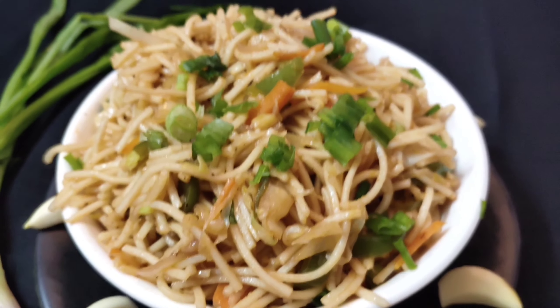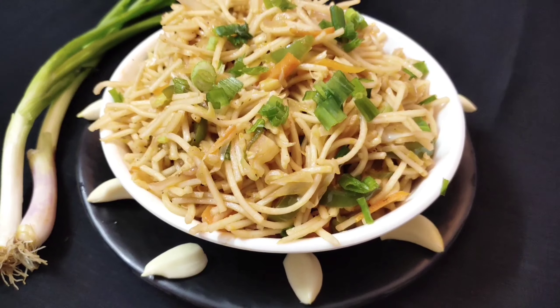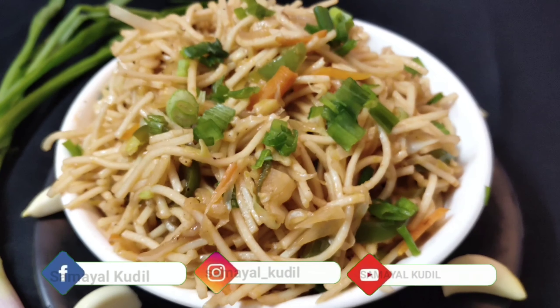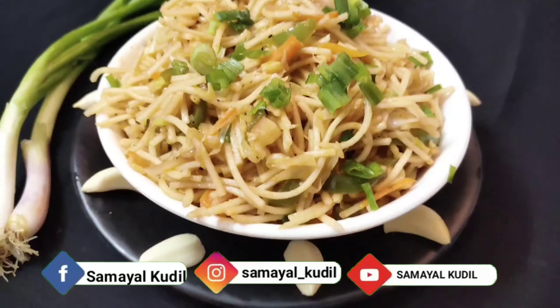Hey guys, welcome back to our channel, Samael Kudu. Today we will eat spicy chili garlic noodles. Please don't forget to subscribe to our channel. Let's start this video.